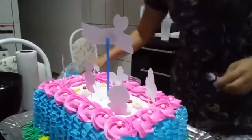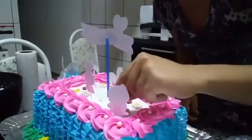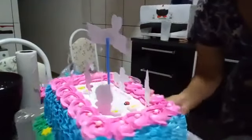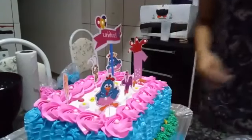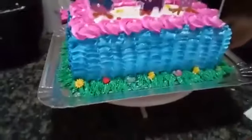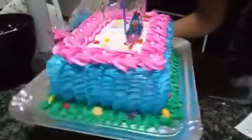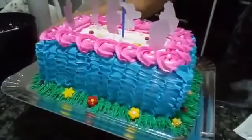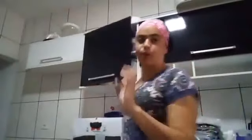Afterwards, check the live description — I'll leave all the products I used there, with the websites where you can buy them. Did you like it? Finished — all done! I just sprayed the FAB crystal powder and our cake is ready. Look at it up close.